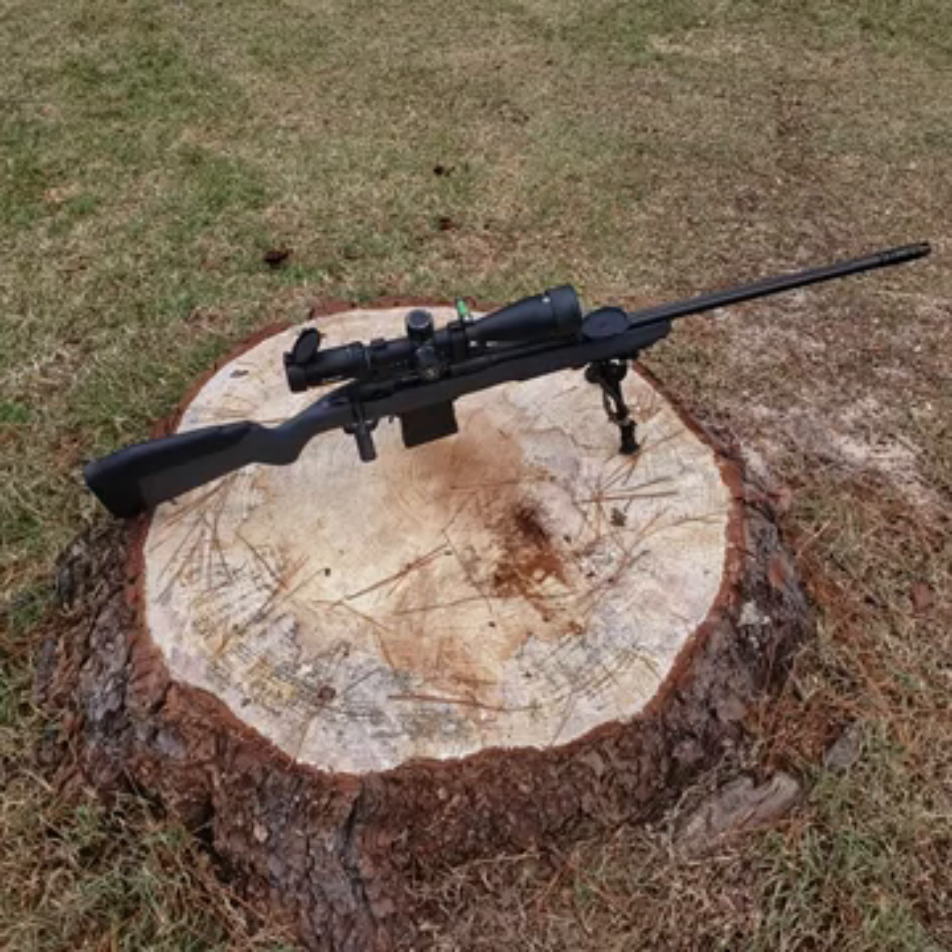I've got a whole bunch of test loads loaded up — 27 rounds. I loaded some 123-grain bullets in Varget to break the barrel in without burning it up. Then I've got three different powders: Hodgdon H4350, Winchester Staball 6.5, and Hodgdon Hybrid 100V. The Staball and H100V are supposed to get a little more velocity out of it than the H4350, so we'll see how it goes.